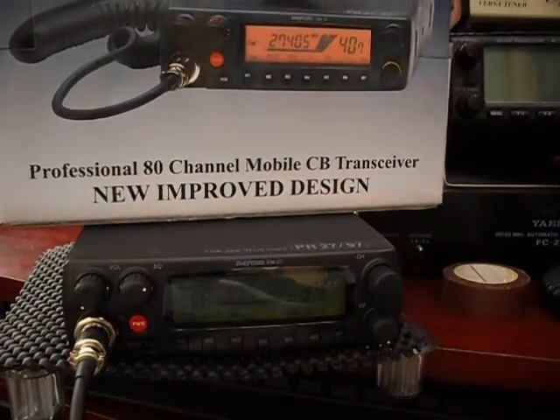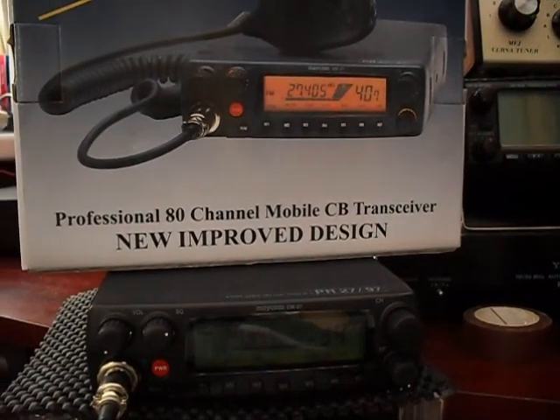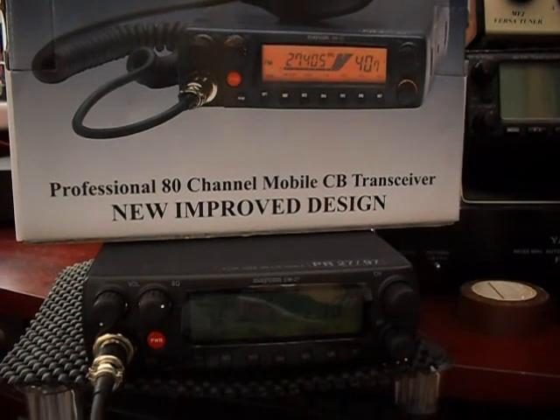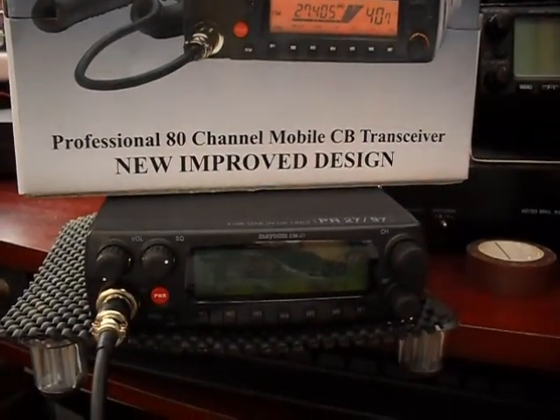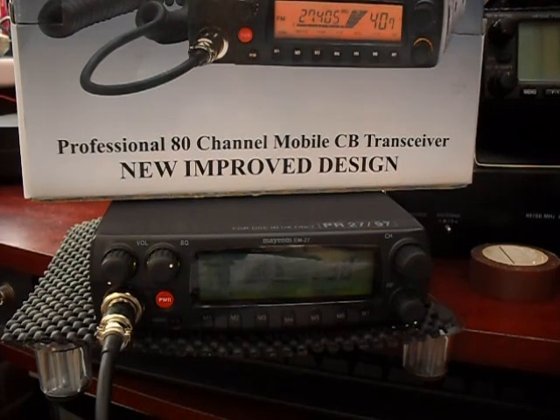It does look very much like an amateur radio transceiver — a bit like a 77 or 2m type rig, but it is 27 megs. It's 80 channels UK and EU. It's the MECOM EM27. Thanks for looking.